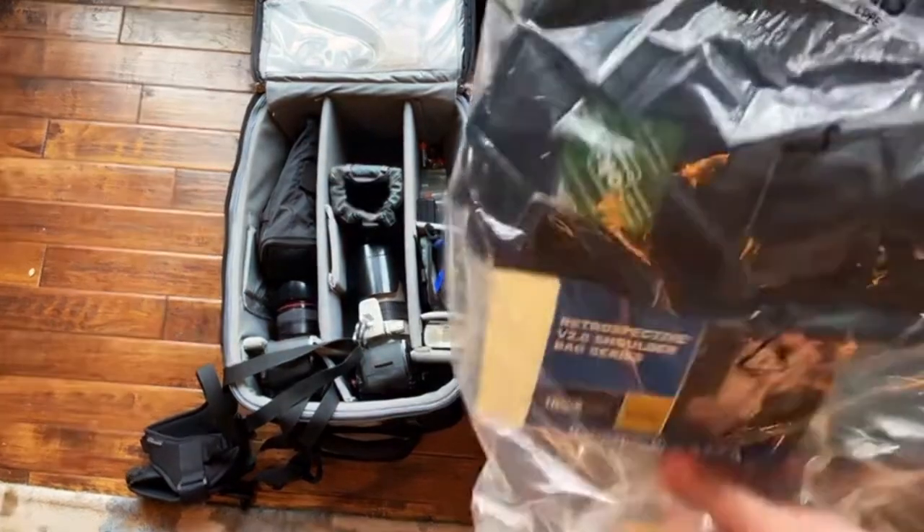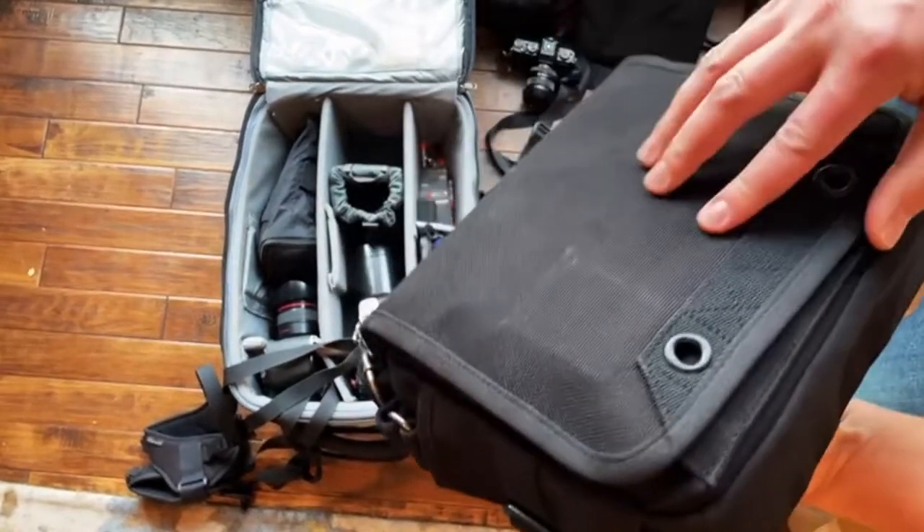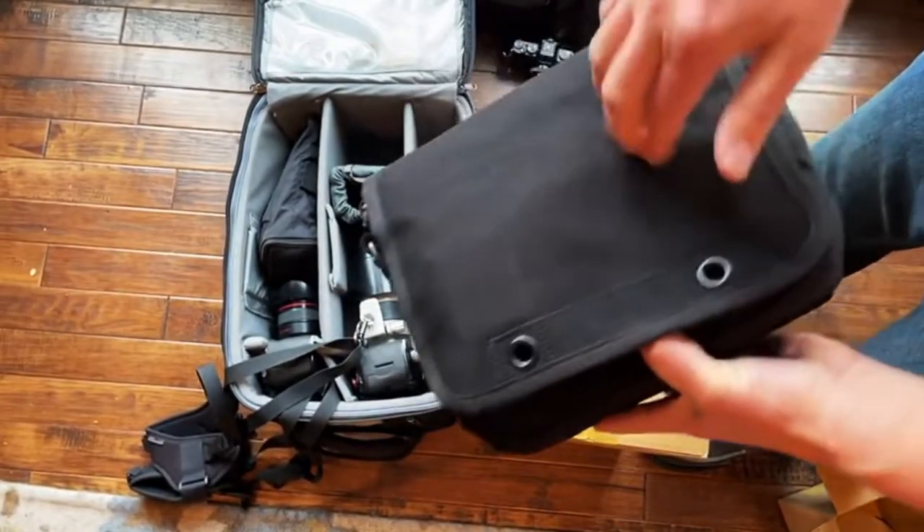The build quality is awesome — I love the feel of these bags.